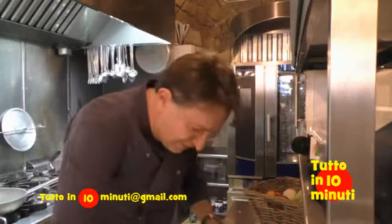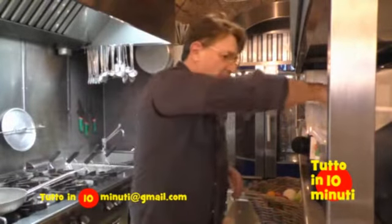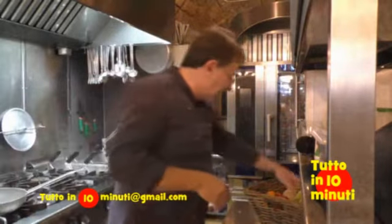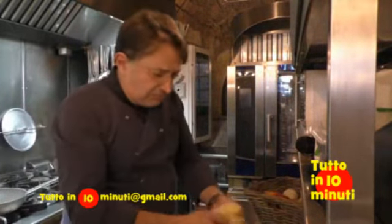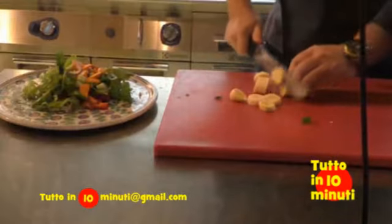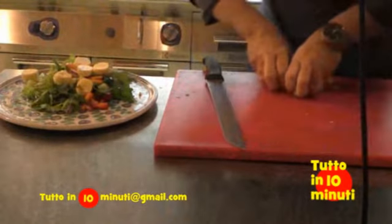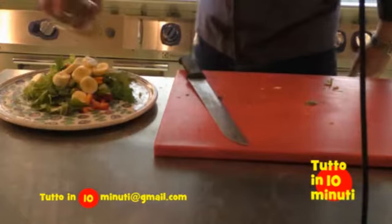Qual è l'utilizzo che fanno in Spagna del platano o della banana? In tutte le insalate mettono il limone, una punta di sale, e poi questa banana o platano. Prendiamo una banana, la tagliamo a pezzettini grossolani e la mettiamo in questa insalata. Con le banane o il platano più maturo ne fanno anche una crema, mettendo solo del limone e del sale, e la mettono sopra l'insalata.